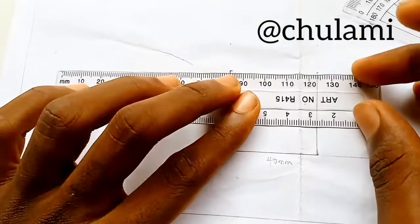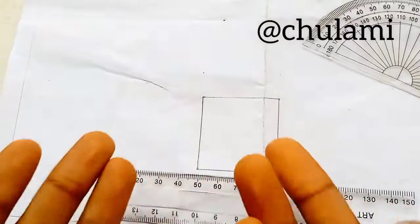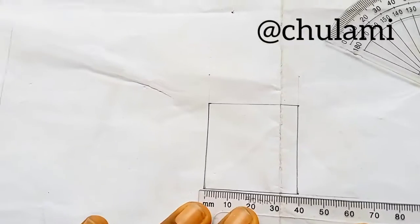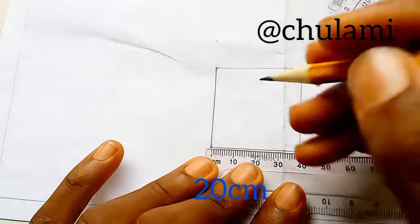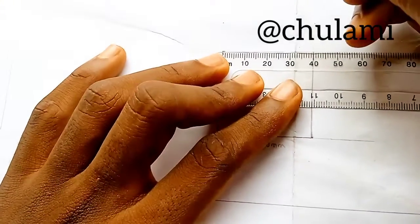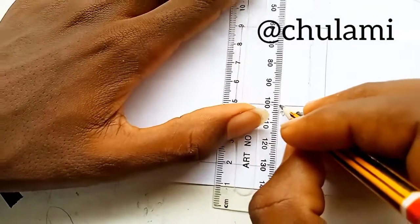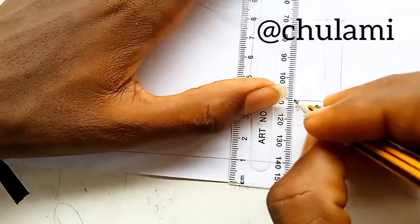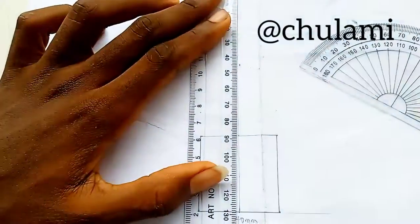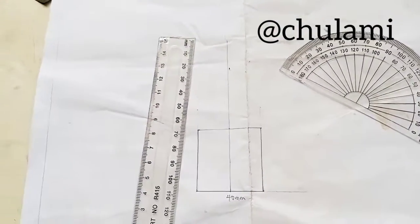Join the points to complete the square. Now we'll divide this baseline into two equal parts. This is 40, so 40 divided by 2 gives you 20. Mark 20 here, and also mark 20 up at the top of the square. Draw a very straight and long vertical line through these midpoints, carrying the line up as far as you want.